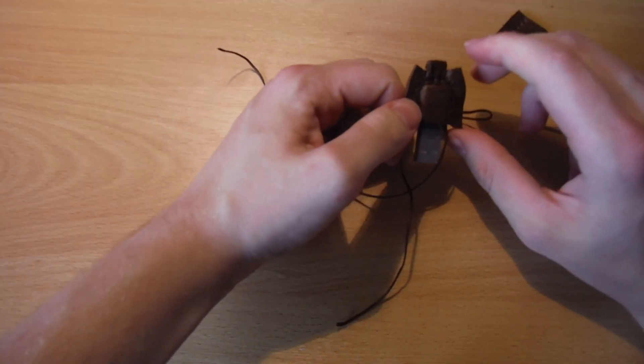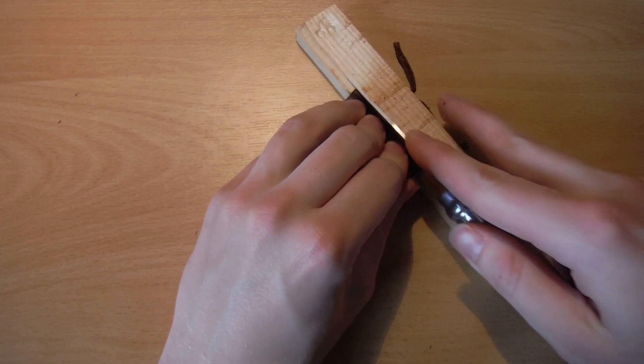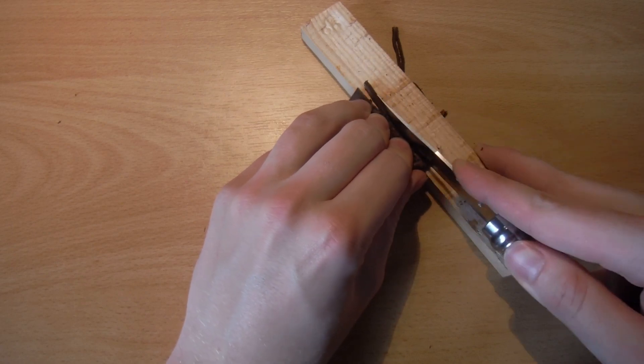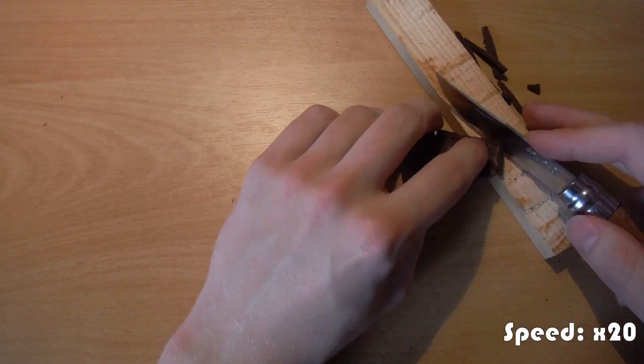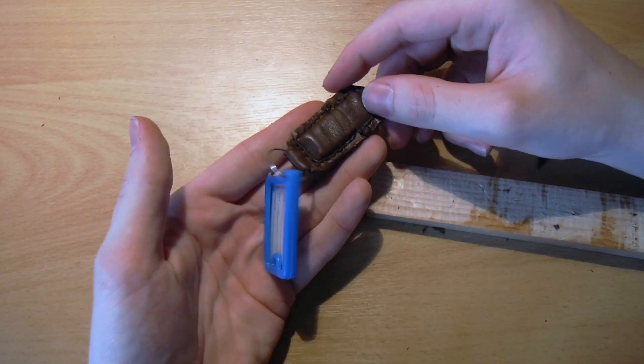I discovered I had made it too small, so I made a new one. After correcting the size I cut it out from the final sheet, and then you have the end result.